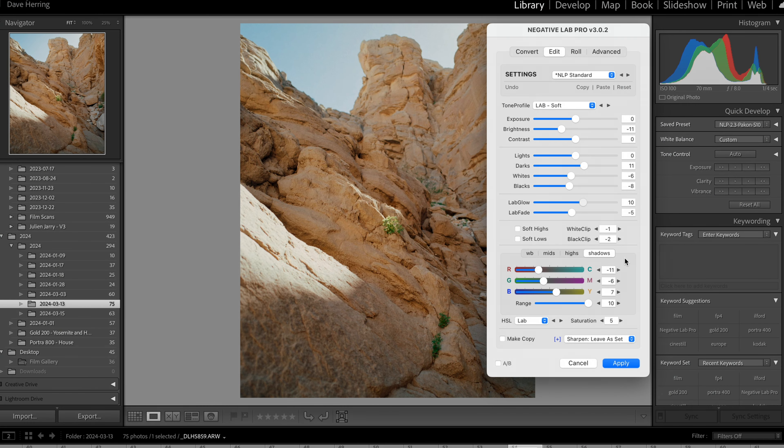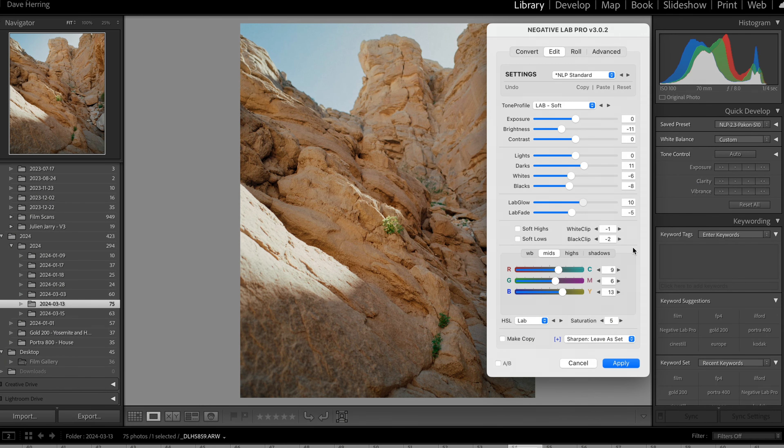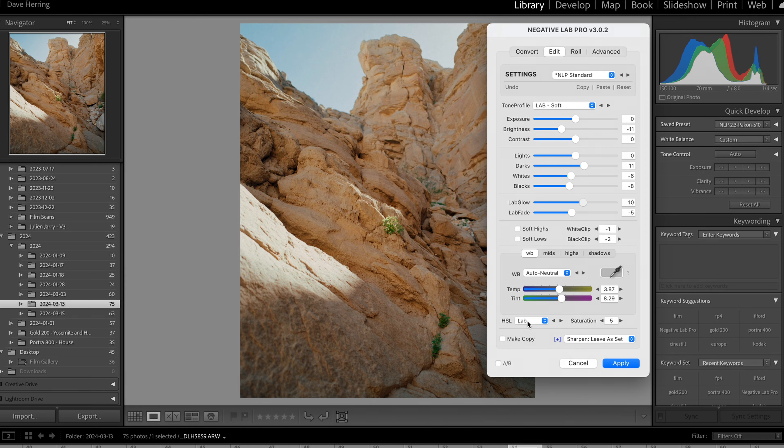Now let's talk color tonality — and we'll do all this before looking at white balance. I personally find the colors that automatically show up when converting negatives in Negative Lab Pro to be a little off. These settings bring that nice warm Kodak look. I'm mostly shooting Kodak and don't shoot Fujifilm much — if you're a Kodak shooter, I think these settings work really well. I've got a shift in the color spectrum in the shadows: negative 11, negative 6, and then seven towards yellow at range 10. I leave the highlights as they are and make an adjustment in the mids as well. Then it's really just a matter of sliding the white balance wherever needed. I have HSL on Lab Saturation at five and leave sharpen as-is.